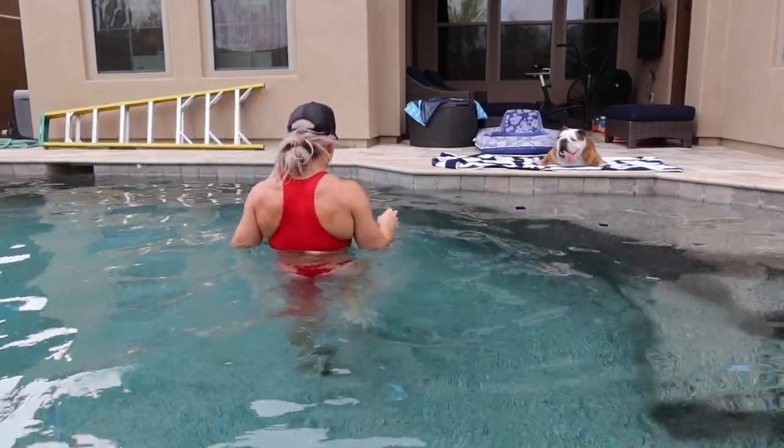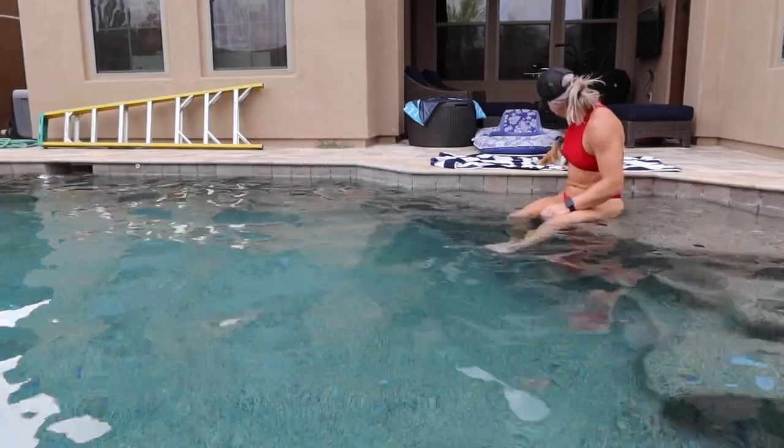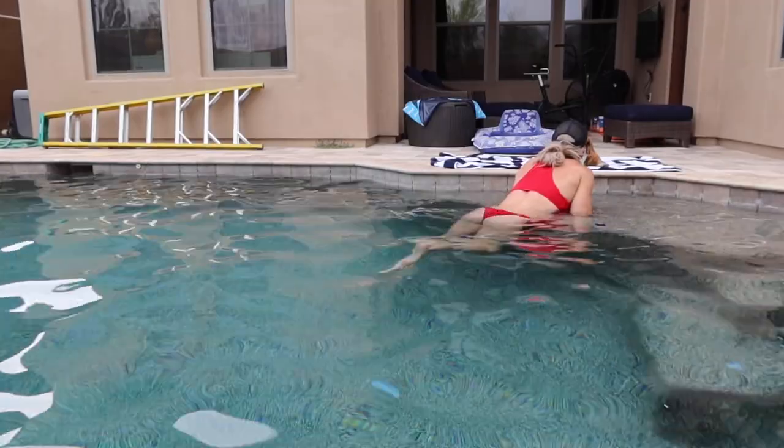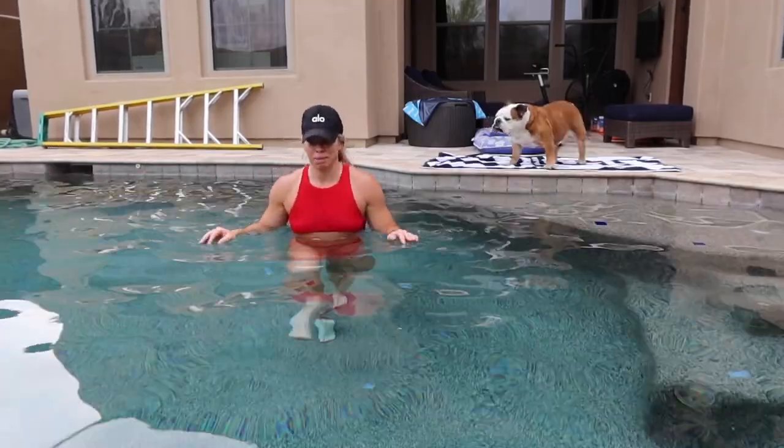So I'm going to do this for — I just did 15 minutes. Going through 15 to 20 reps on the first one, 15 to 20 reps on the second one. And then I'll go down and back for the A marches — down and back twice.